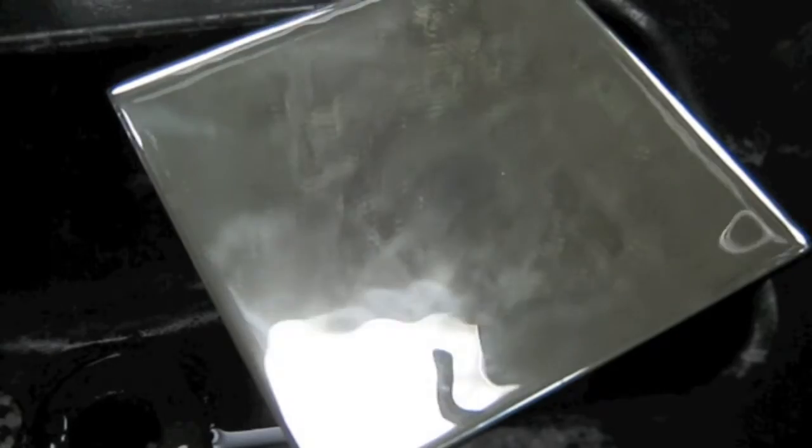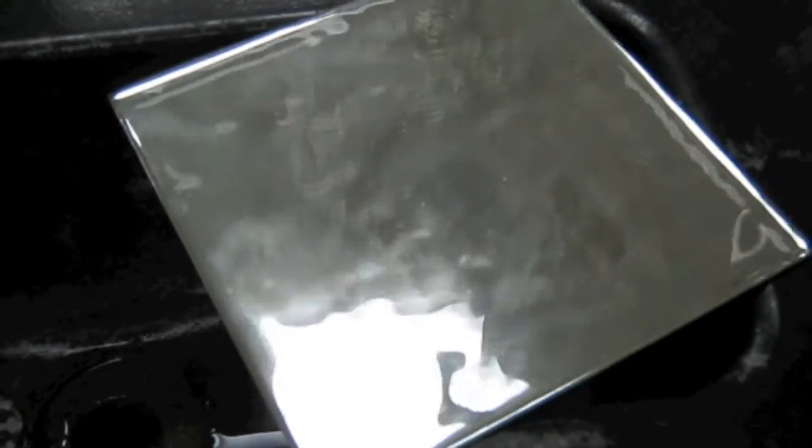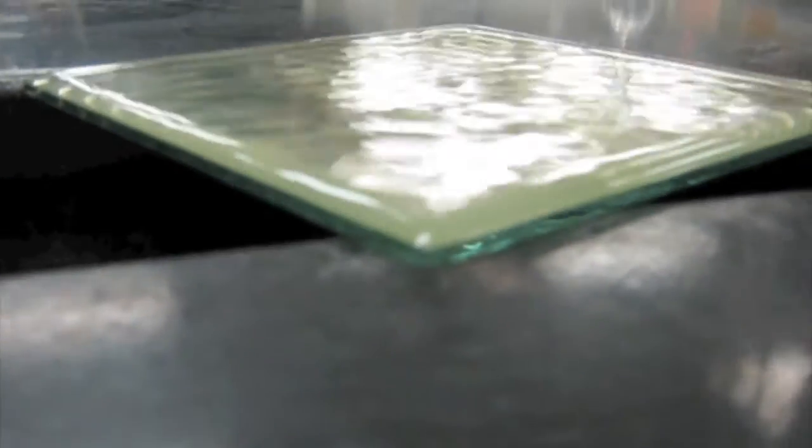I can't believe it's maintaining surface tension with that drop of water. It's about water. Come here and look at this! This is amazing!